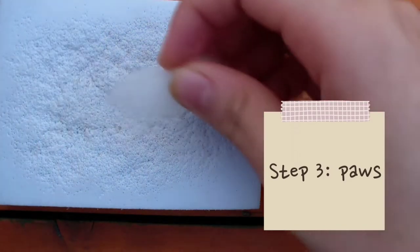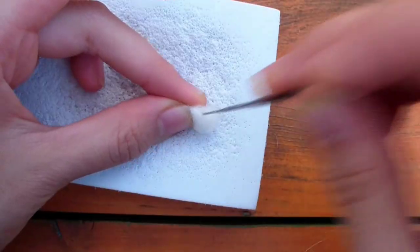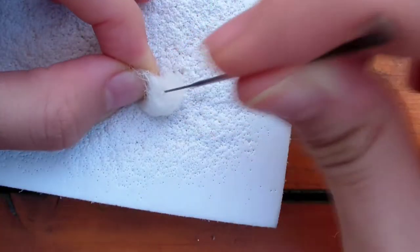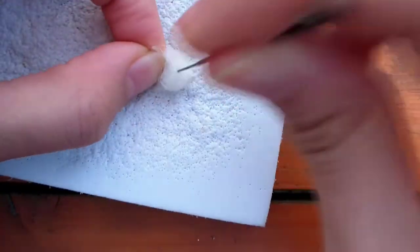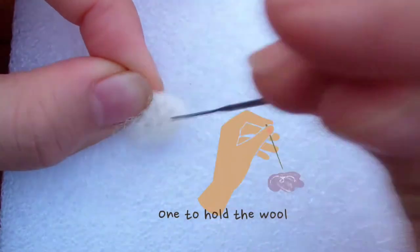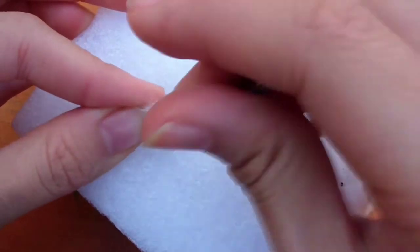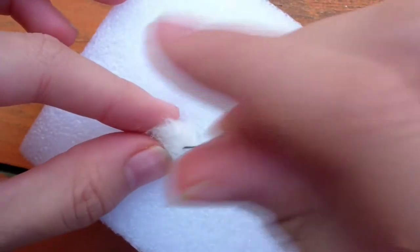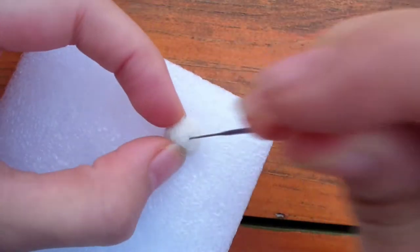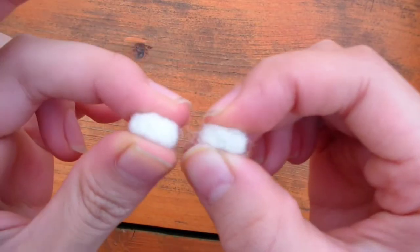Now we're almost done — we need the paws. I'll create them by taking a small bit of white wool and rolling it into a ball. Hold the wool with one hand and rotate it as you felt. Be very careful not to stab your fingers, as it's easy to get stabbed when working with such a small bit of wool. You can also use two needles — one to hold the wool and the other for stabbing — to reduce your risk. Keep building up the size of the paws by layering more wool and rotating to get a small spear shape. I made two paws.